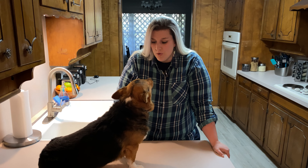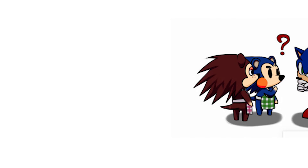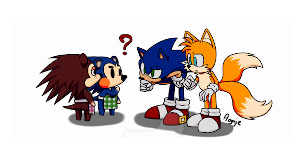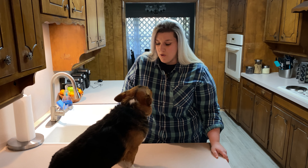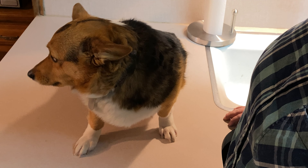You want to know a crazy rumor I heard? I heard that Sonic and Mabel from Animal Crossing are related. They had this major falling out — Sonic went with Sega and Mabel with Nintendo. Yeah, that's what I heard.